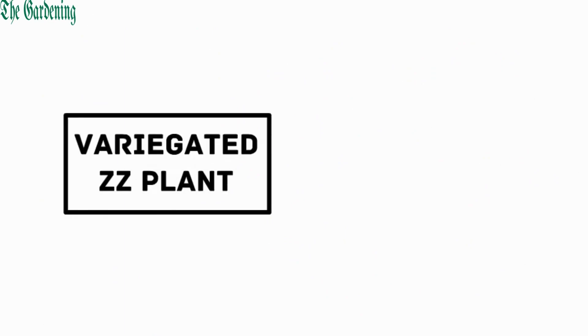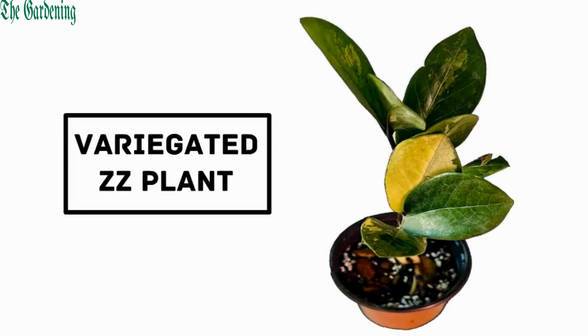Number 4: Variegated ZZ plant. It is a rare and special variety with a mixture of yellow and green leaves.